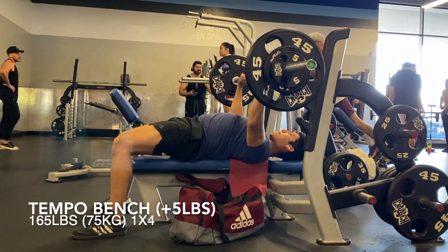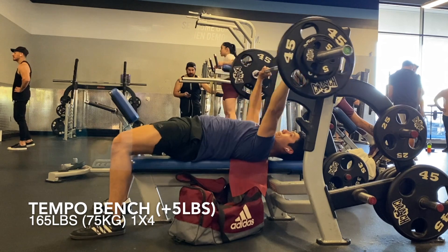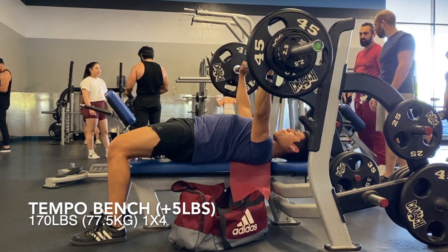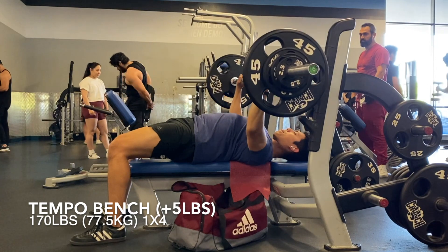Here on the footage we've got day one. Did some tempo bench. Tried to be a little bit conservative — just went for a five pound jump and it ended up feeling pretty easy. So I decided to go for another five pound jump and it moved really well. I'm really happy with how bench has been going these past couple of weeks.